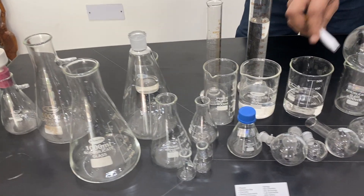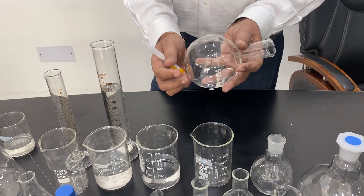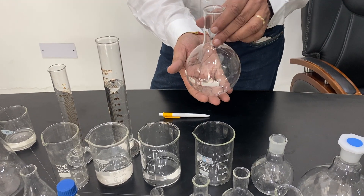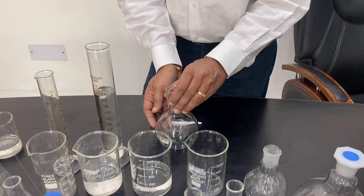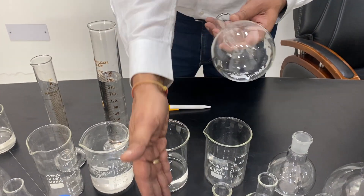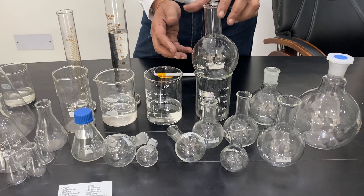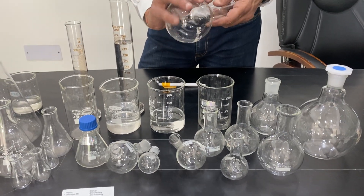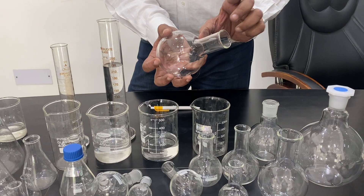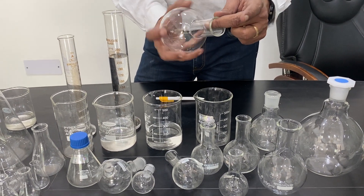Next come the round bottom flasks, also called boiling flasks — you can boil liquids in them. They cannot stand on their own and will fall, so never leave them unsupported. They should be placed on a stand or ring support. They have a round bottom with a long neck or short neck and a rim on top.